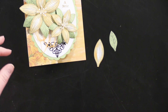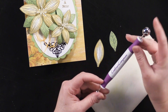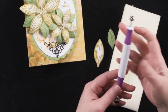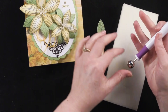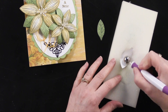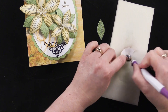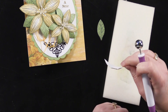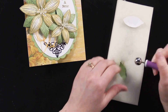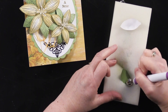I used this ball tool — also by Crafter's Companion, meant for flower forming — it comes with three ball tools giving you six different ends. I just turn the petal over and go back and forth to get a nice curve on it. Same with the leaves — I'm curving both of those. This is the larger size leaf.